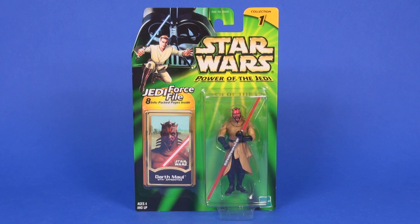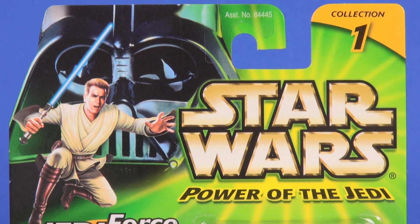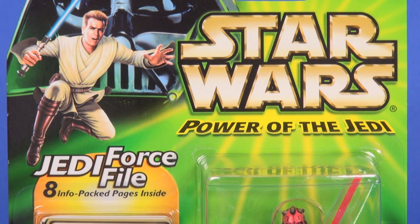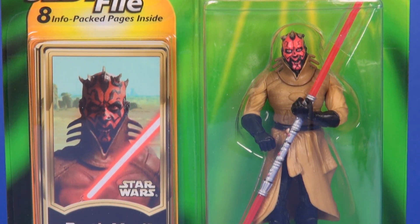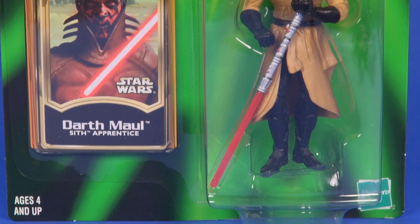Here's a look at Darth Maul on that Power of the Jedi card. This was the combination of the Episode One line along with the original trilogy, so that you had one look for all the figures on the shelves. It came on a nice green card back with an image of the prequel Obi-Wan Kenobi in front of Darth Vader. Off on the left side you can see the included Jedi Force file — an eight-page info booklet containing statistics and information about the included figure. The figure, Darth Maul, is what you see in the blister off to the right.